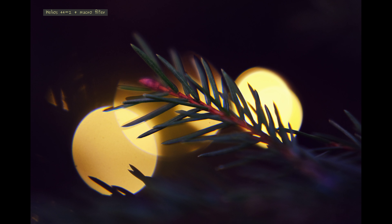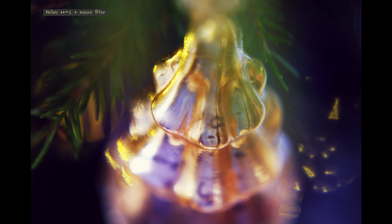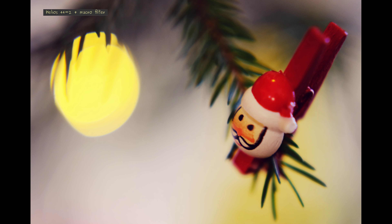My goal today is to photograph a Christmas tree using the Helios 44-2 at f-stop 2. This is the only aperture I use and the background images are showing you my results. I post-processed my photos in GIMP. Significant modifications are okay today because I'm only concentrating on the optical properties of the lens.